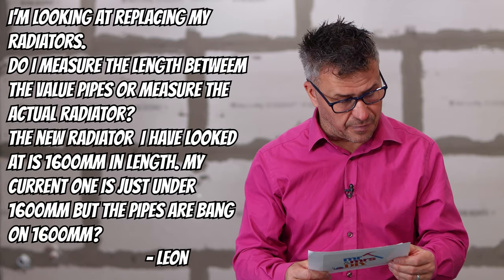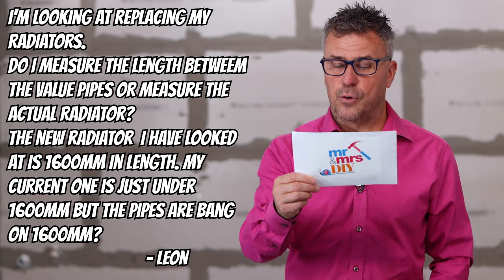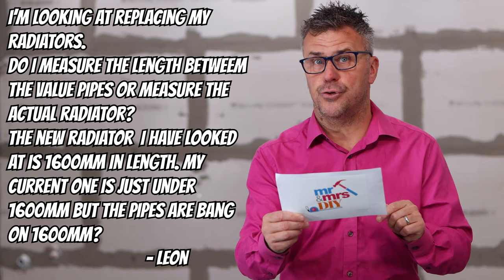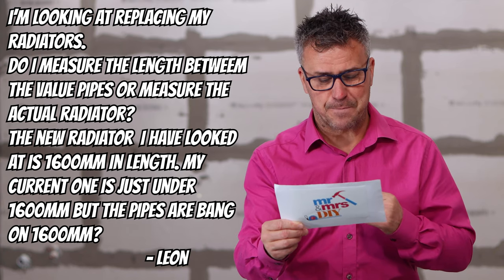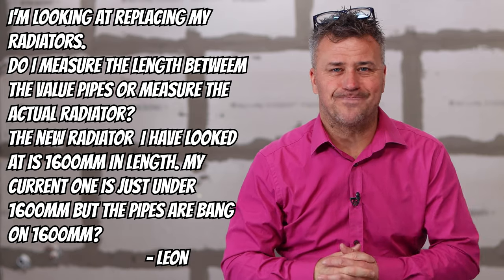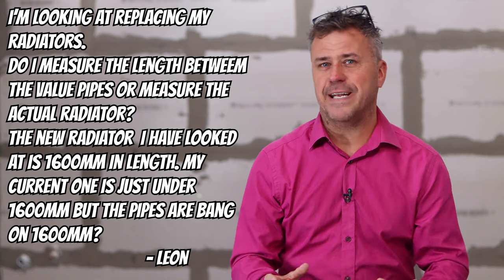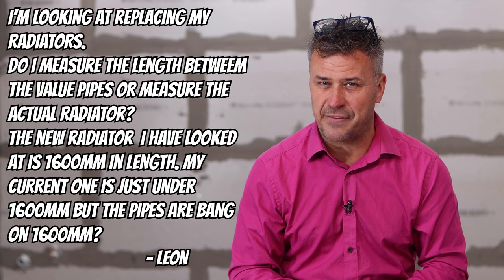Leon is asking for advice on replacing his radiators. He asks: do I measure the length between the valve pipes or measure the actual radiator? The new radiator he's looked at is 1,600 millimeters in length, his current one is just under 1,600 millimeters, but the pipes are bang on 1,600 millimeters. So Leon, it's a little bit tricky because all different manufacturers have different sizes and shapes, and even the inlets and outlets at the bottom can be a little bit different.